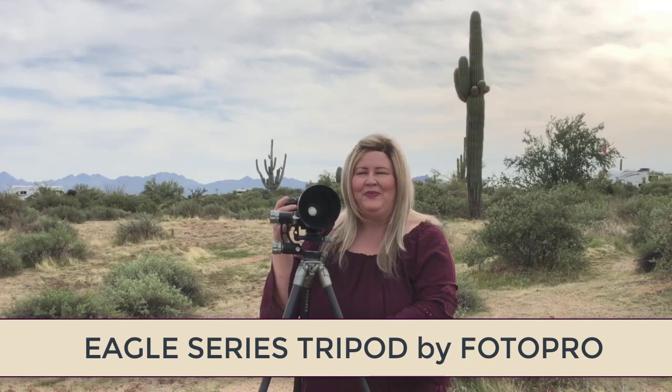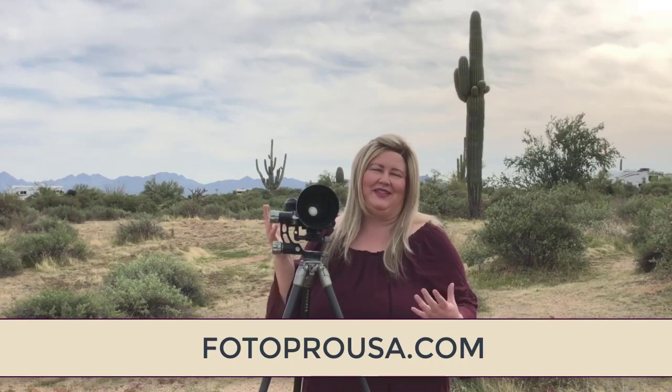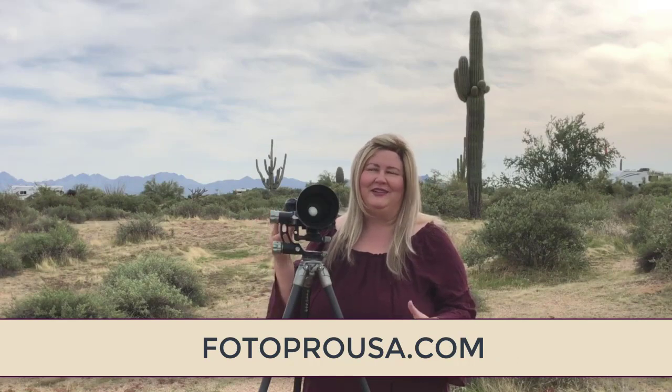Hey everybody! I'm putting this video together about my Eagle Series Tripod by Photopro because everyone's been asking me what I love so much about it and how it can be that much different than any other tripod. As a little backstory, I have let go of my other tripods that I thought were some of the best in the industry — I've sold those, gotten rid of those — and I now exclusively use this Photopro tripod because it solves so many problems for me.